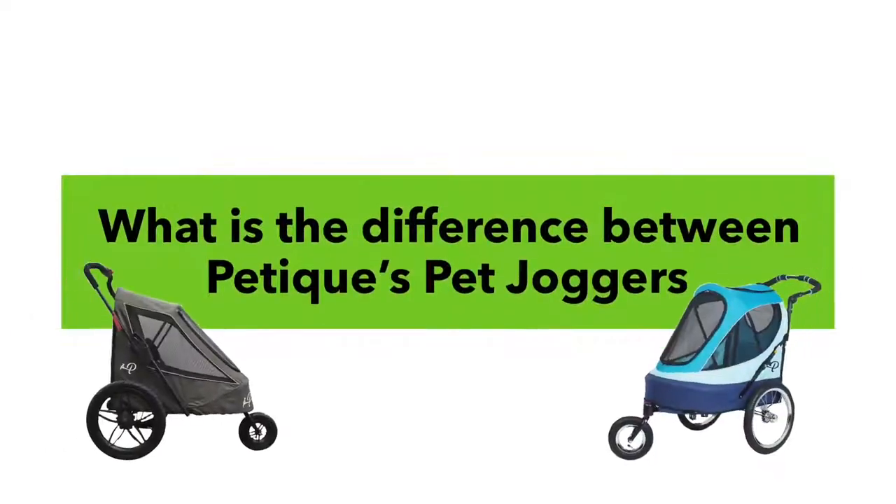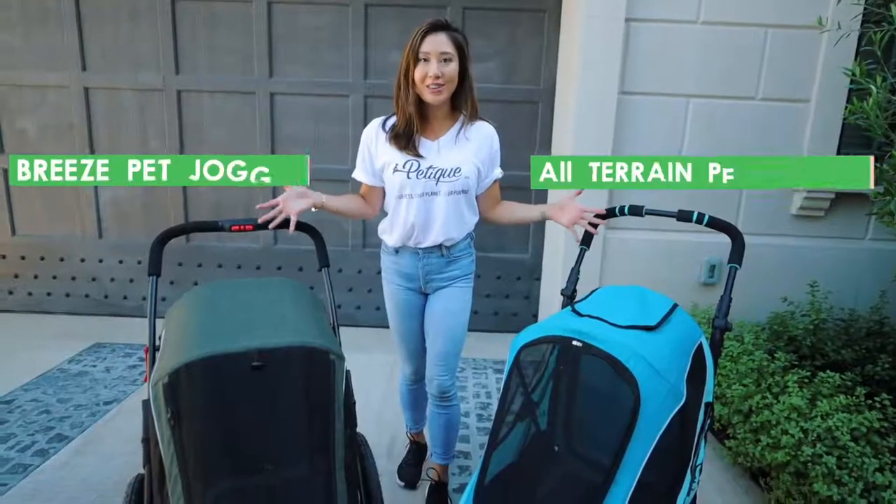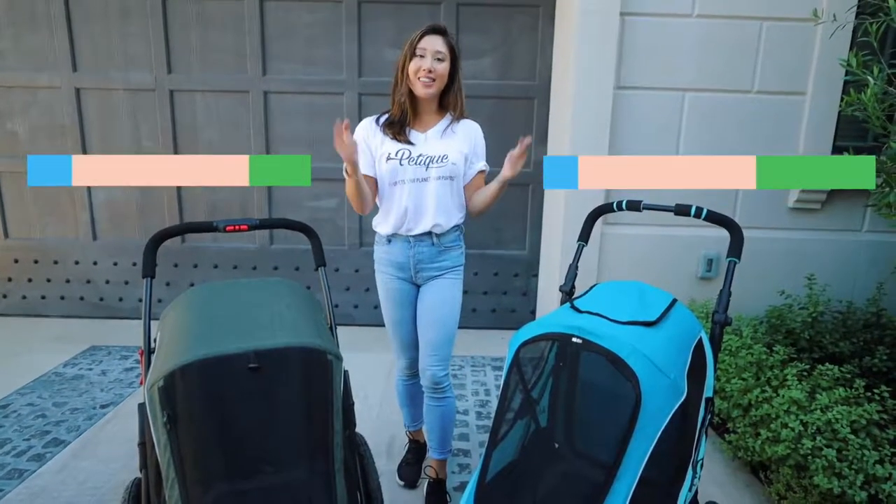This is the video you guys have all been asking for: what is the difference between Pet-Teek's pet joggers? Hi, I'm Cathy with Pet-Teek, and we develop non-toxic pet products that are safe for your pets — like your dogs, your cats, and your small animals — so they can live a longer and healthier life, while helping make the planet a cleaner place for us and future generations. I'm super excited, let's get started.